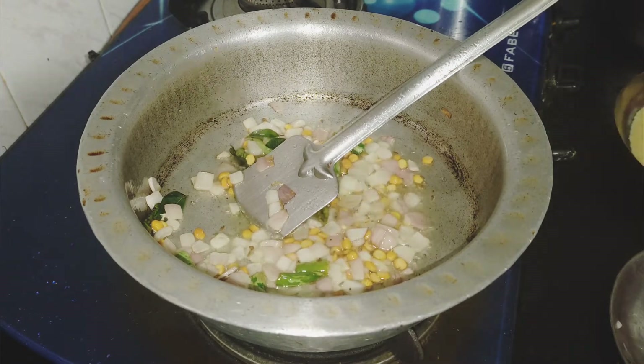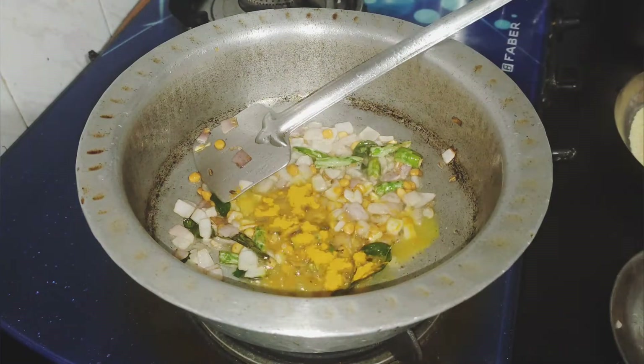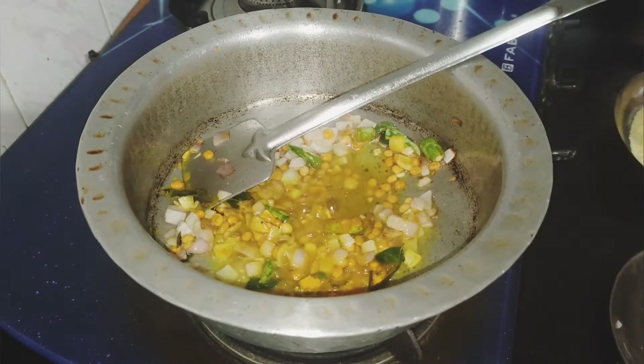We will add salt in the oil. Now the onion is soft. Then we will add turmeric powder.